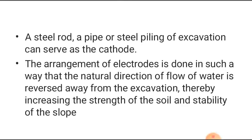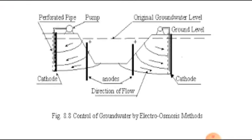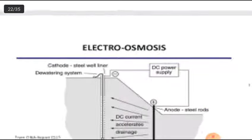The arrangement of electrodes is done such that the natural direction of flow of water is reversed away from the excavation, thereby increasing the strength of the soil and stability of the slope. The anodes are steel pipes or sheet pile walls, and the cathodes serve as perforated small well points. A current is passed between cathode and anode so that water flows from the sheet piles towards the cathode well points. This is the electro-osmosis method.